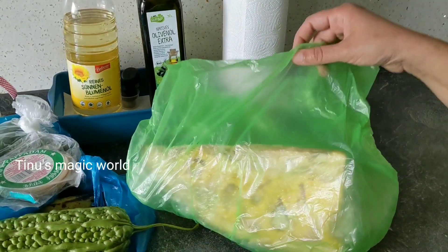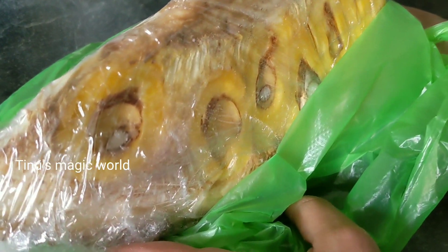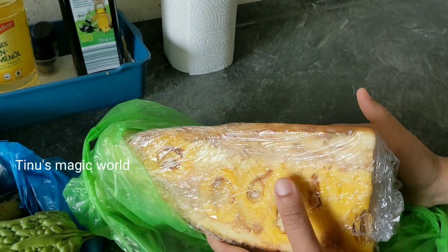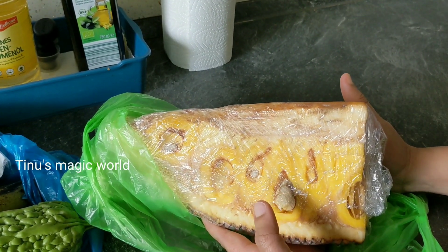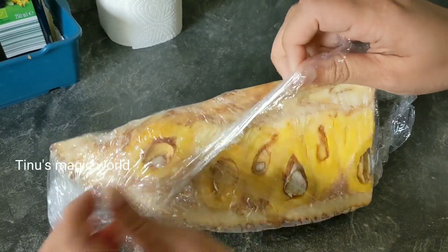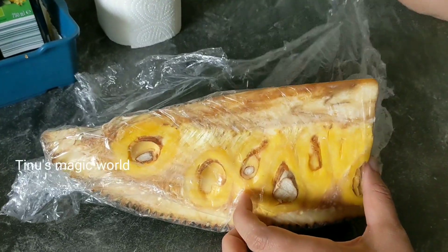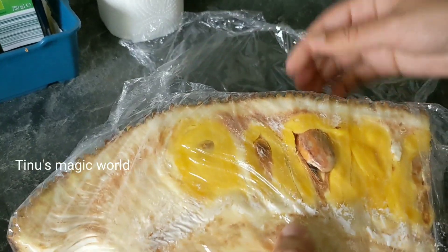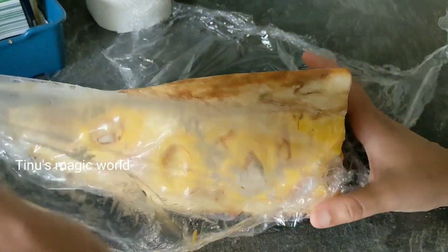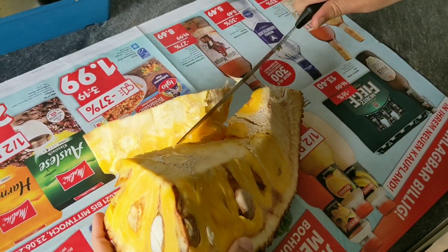Now, we have to put a piece of chakka in the middle of the chakka. Now we are going to make a big piece of chakka. I am going to give you a little bit of information. We are going to make a small piece of chakka.